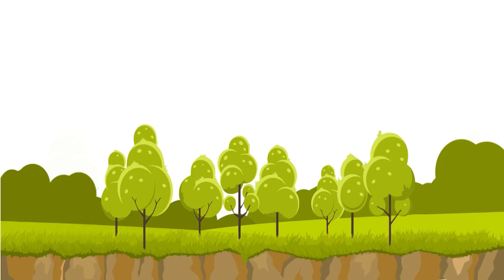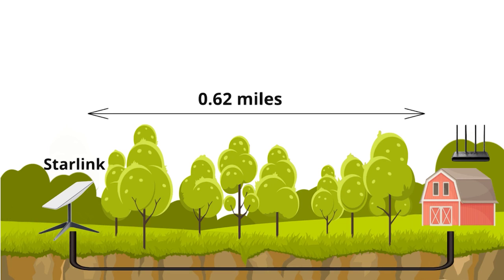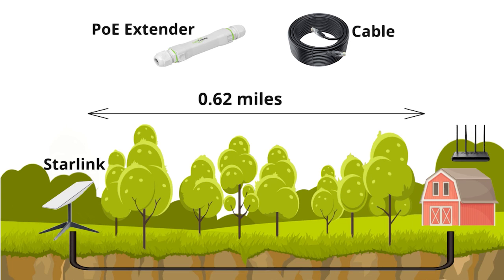Today we received a case from one of our customers. Our customer needs to run internet from a Starlink through the route 0.62 miles to his house, where he would like to connect it to the network router. And since he will bury the cable and put the network device outdoor, it needed to be rated for freezing temperatures. Now using the UTP cable is more trouble than it's worth, because you'll need many extenders and cables, and the internet speed will drop down to 10MB per second, which is useless.